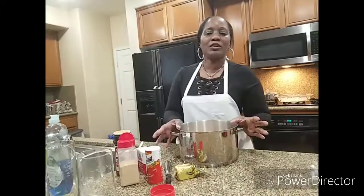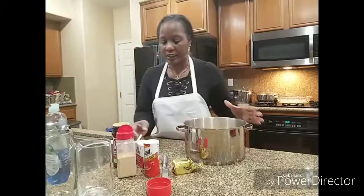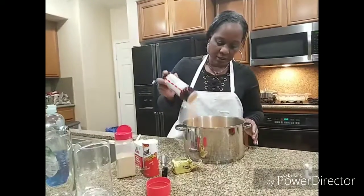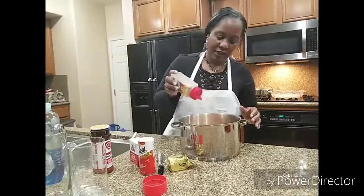Thank you for rolling with BJ in the kitchen today. Tonight we are going to do chicken dressing and chicken gravy. I have eight chicken thighs already in the pot, washed and cleaned and ready to go. This is how we are going to make our broth for the chicken gravy and the dressing.